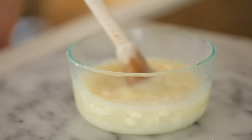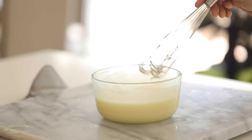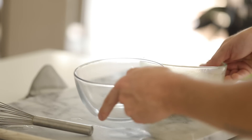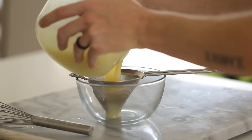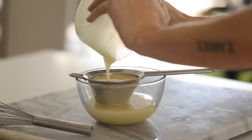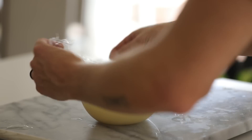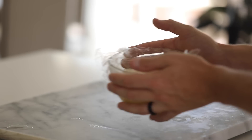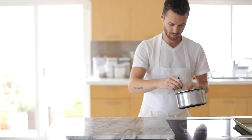Ideally, you want to use a hand blender to emulsify and mix everything together — it's really the most effective manner that yields the most shiny of glazes. But sometimes you don't have all the equipment you want, so here I'm just making do. Once it's all mixed, you're going to strain the glaze through a fine sieve. Cover the glaze with plastic, making sure that the plastic is actually touching the glaze so it prevents a skin from forming. Then put this into the fridge until you are ready to glaze and finish the dessert.